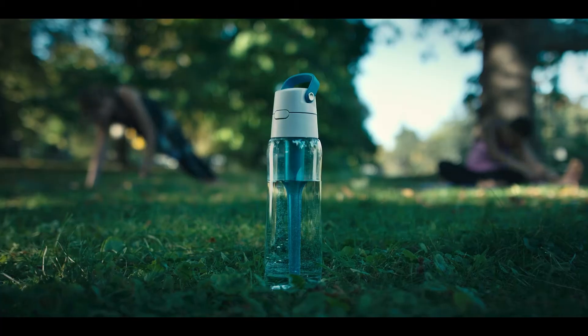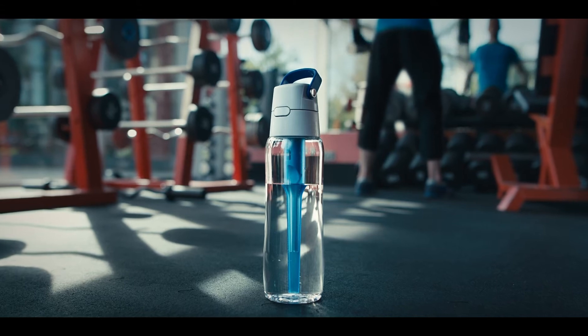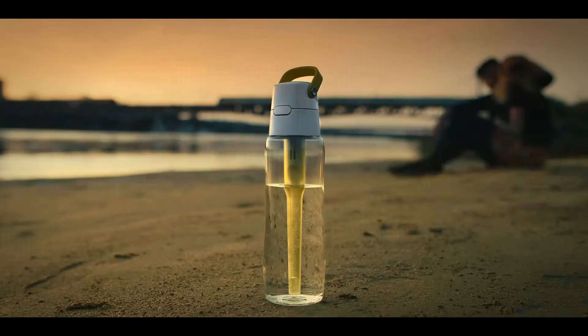Indulge pure comfort while saving time and money. Take Solid Filtering Bottle wherever you go and free yourself from buying water in the store.